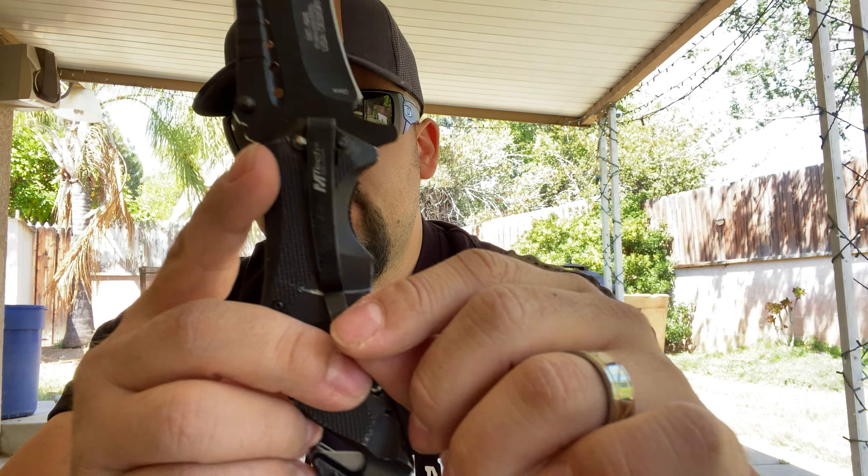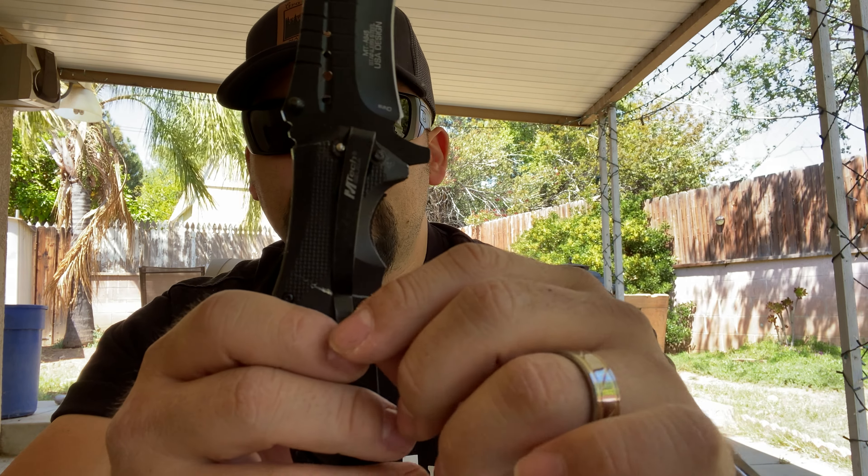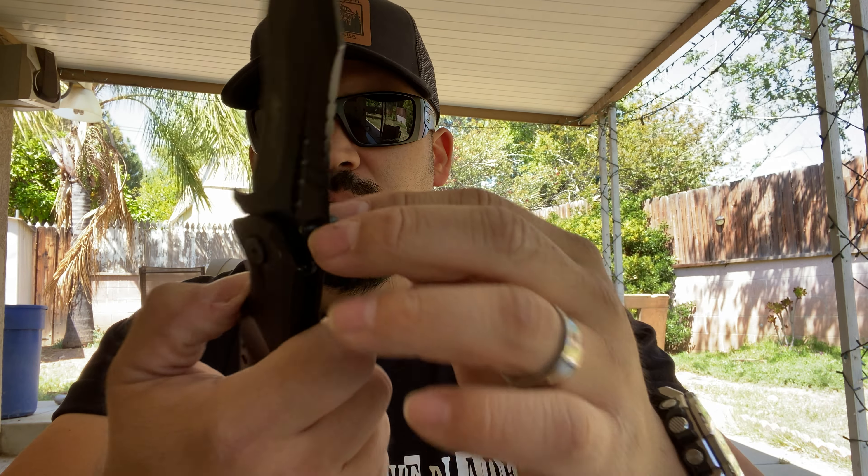Super bitching. The belt clip works — it's okay, not really my favorite, but it's okay. But the knife itself, I highly, highly recommend.